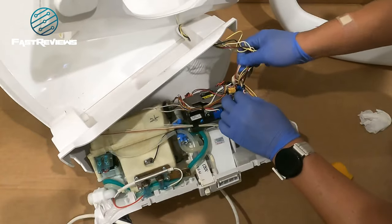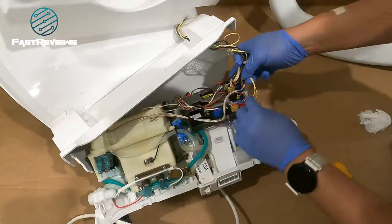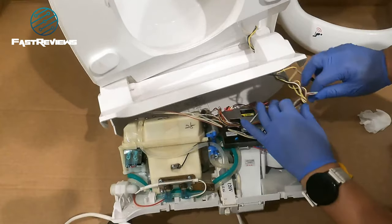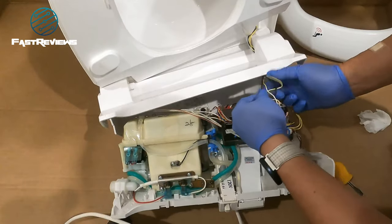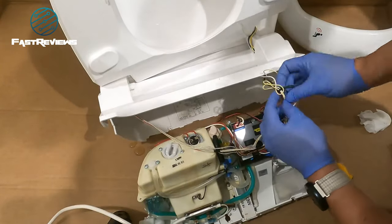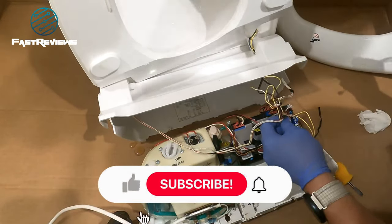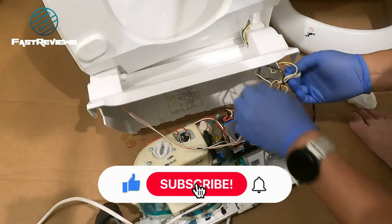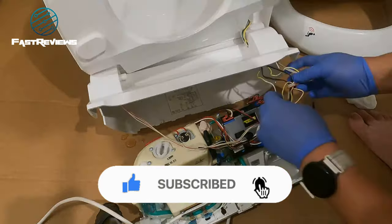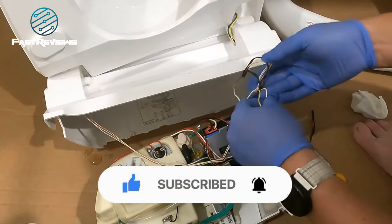Alright, so we have the blue connector clip, and there's the yellow one. Just following the wires here — I've got one, two, and three.